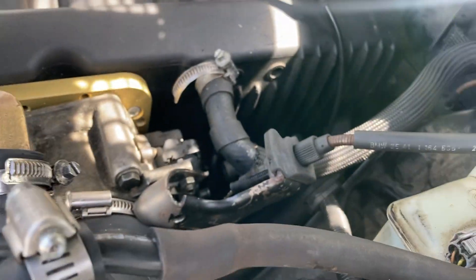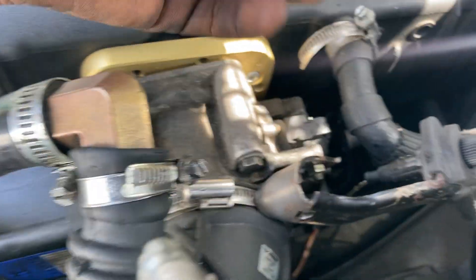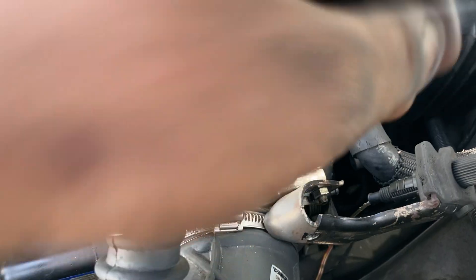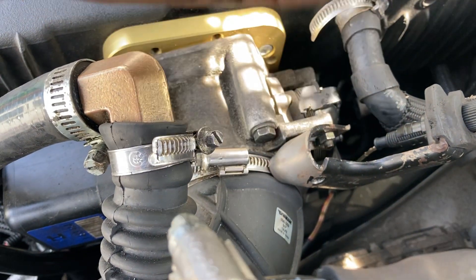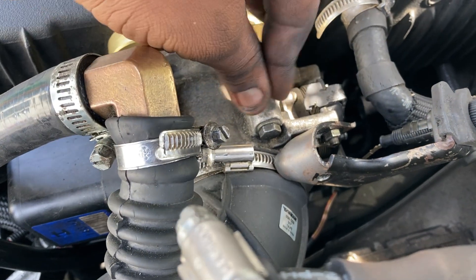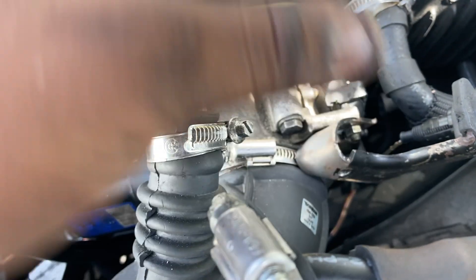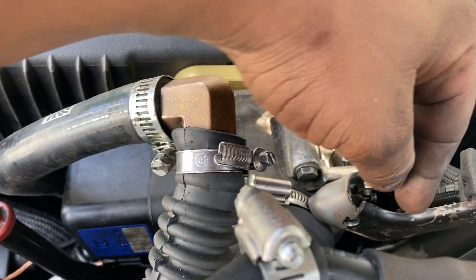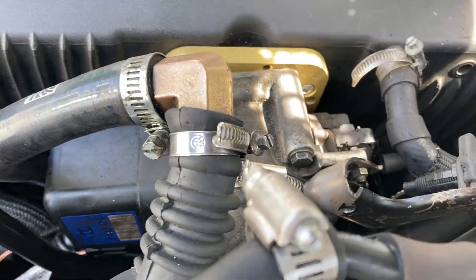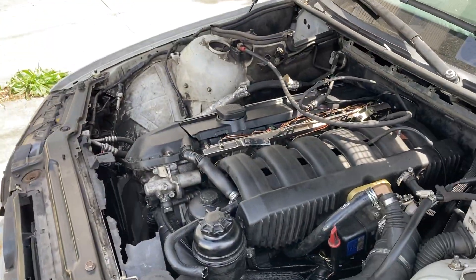I'm waiting for Danny, he's a welder. He's gonna come and we're gonna cut this — it's aluminum — so he can't just weld directly on it. He's gonna bring in an aluminum block and weld it onto the throttle body, and that block is gonna have screws so we can screw this into it. That way if I have to remove it, I can remove it no problem.